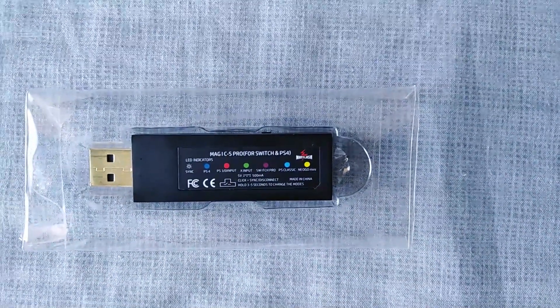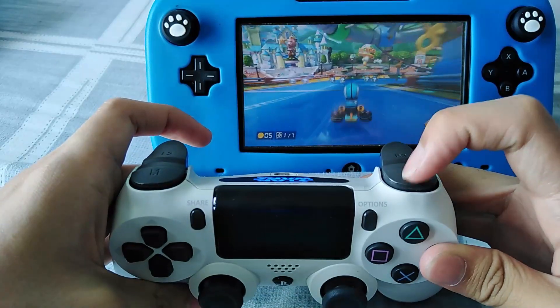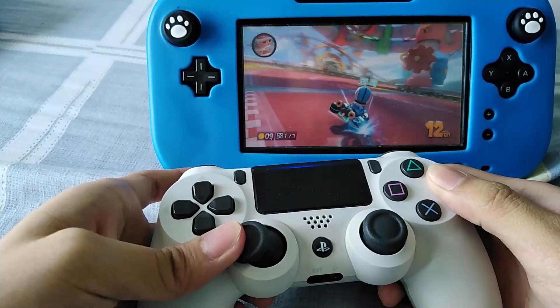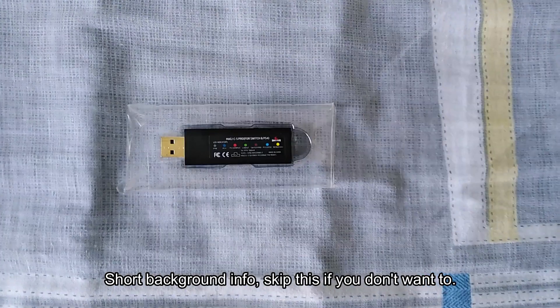I'm going to show you how to use the Magic S Pro adapter on the Wii U. As you can see, I'm using a DualShock 4 controller and it works fine, so stay tuned.